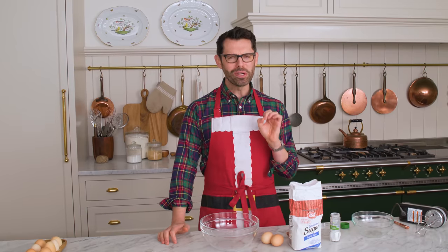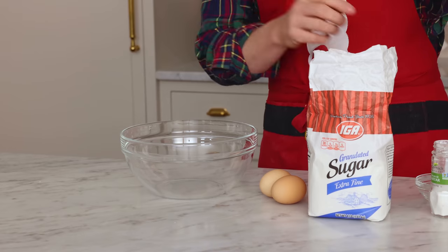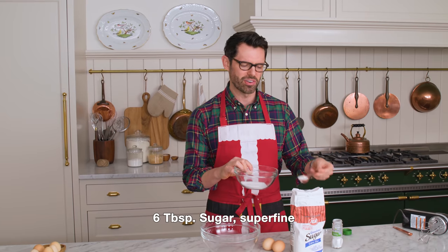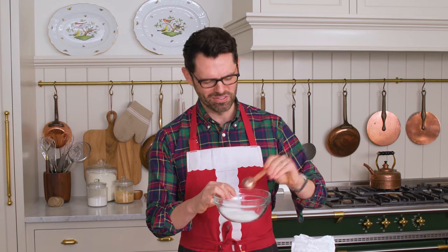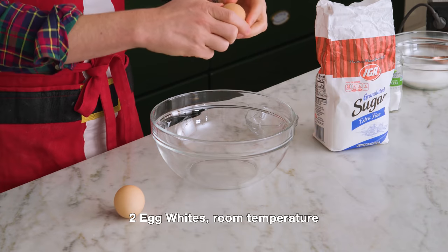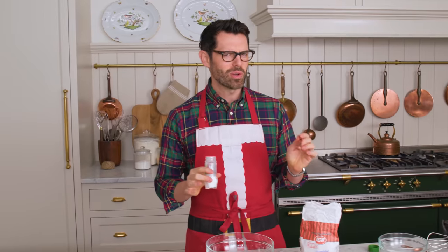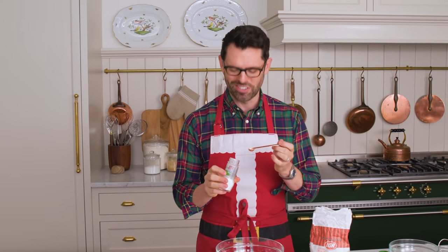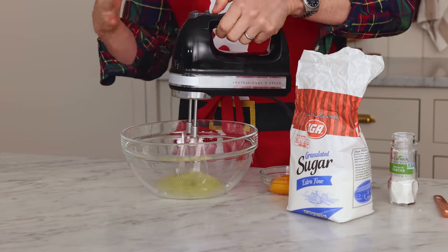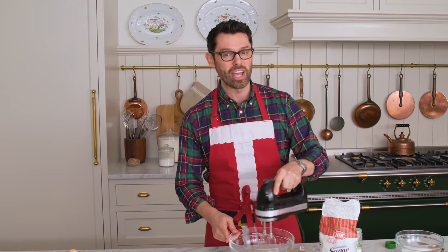Now we're making our super cute meringue mushrooms. You're gonna want to measure out six tablespoons of extra fine or super fine sugar. Whenever you make a meringue, save yourself some heartbreak and just don't use regular granulated sugar — it takes too long for it to dissolve in the eggs. Two eggs is all you need; it actually makes a lot of mushrooms. Separate the whites out from the yolk. To my two egg whites, I'm adding an eighth of a teaspoon of cream of tartar. I'm mixing on medium-high until they're frothy and doubled in volume, giving them a head start before we add the sugar in.